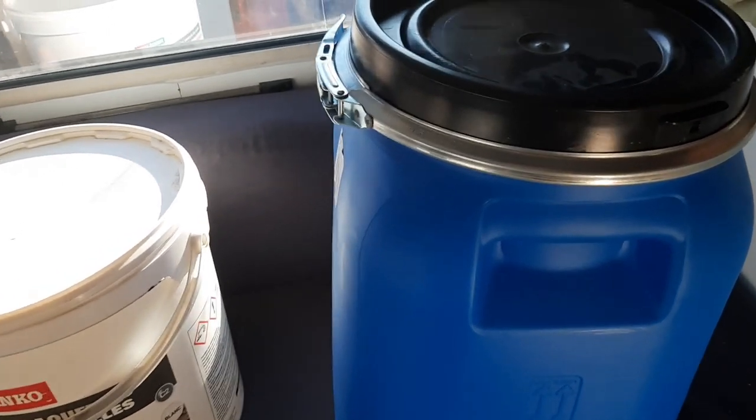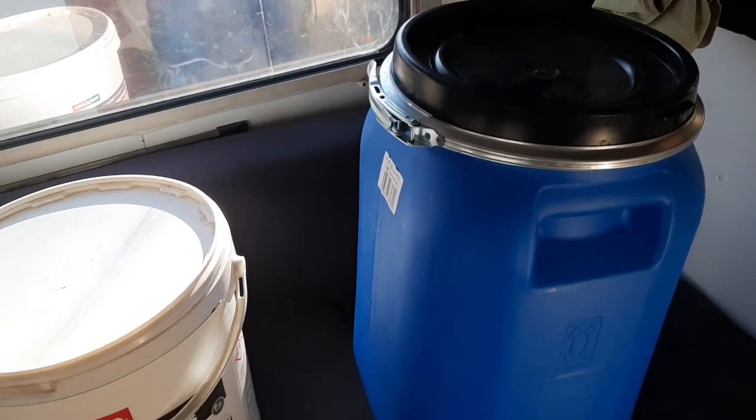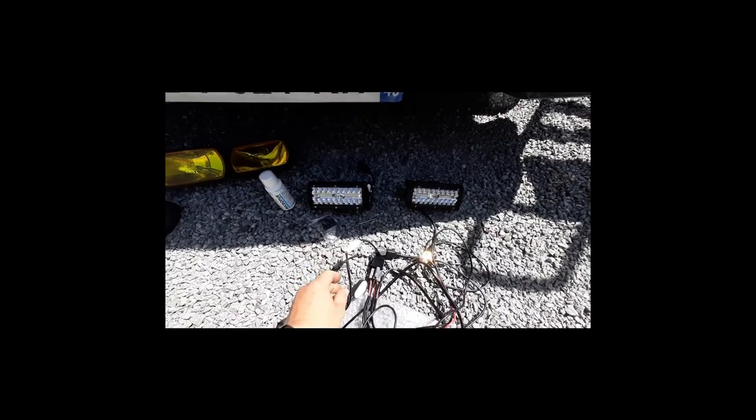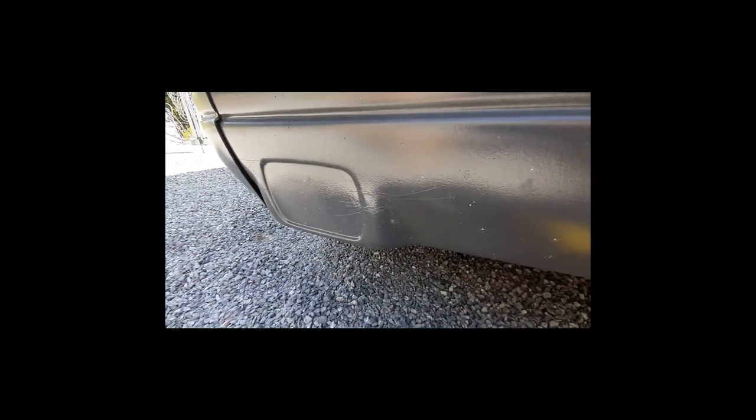Voilà, c'était la petite astuce du jour, on va dire. Allez, je vous dis à plus tard. L'installation de longue portée. Alors, j'en ai acheté à LED, et puis je m'en suis acheté comme ceci. Mais par contre, ça ira à ces endroits-là.